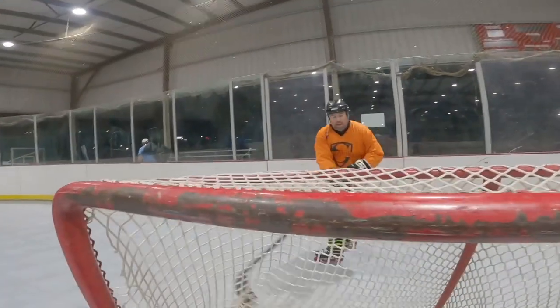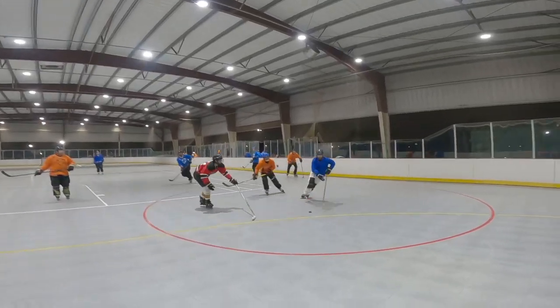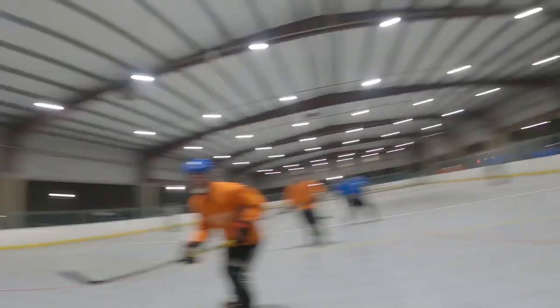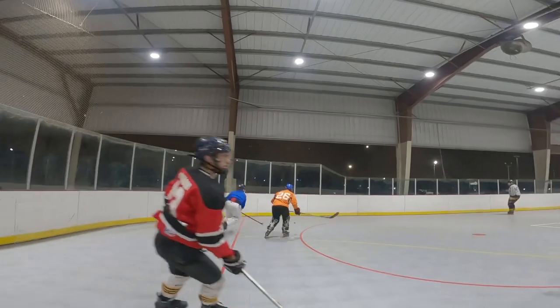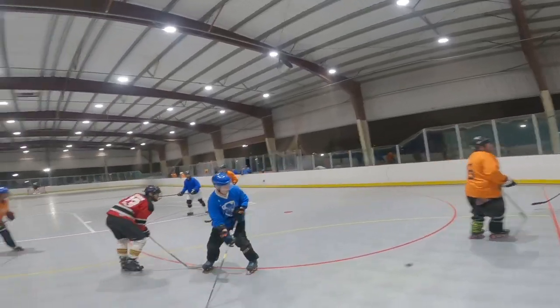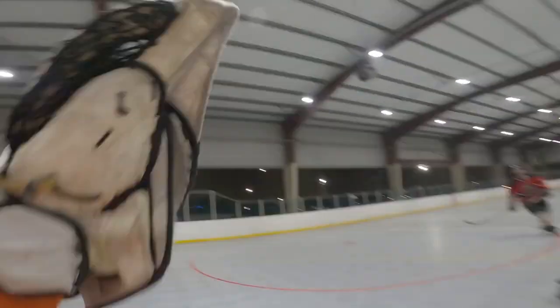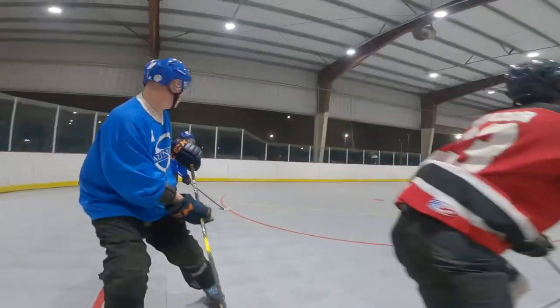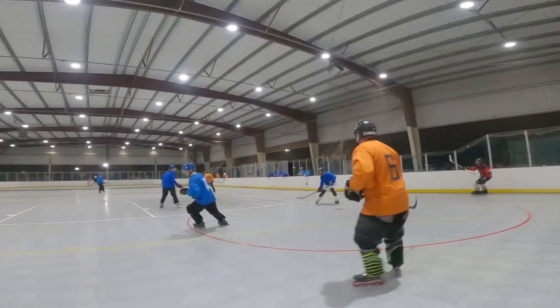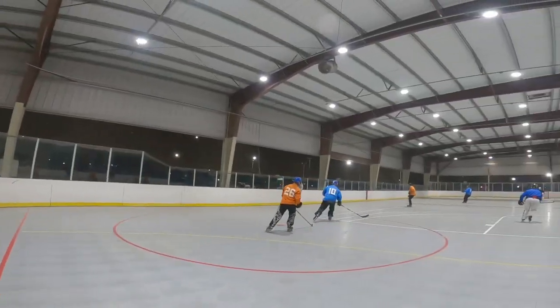That goal was a really bad bounce, and it was just really hard to control that one. Alright, 1-1.